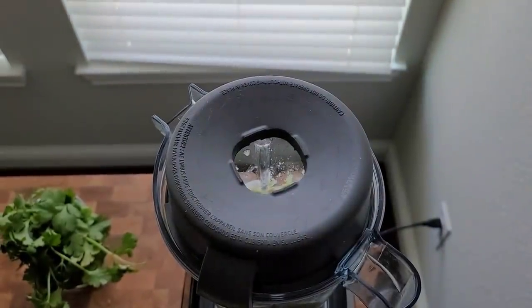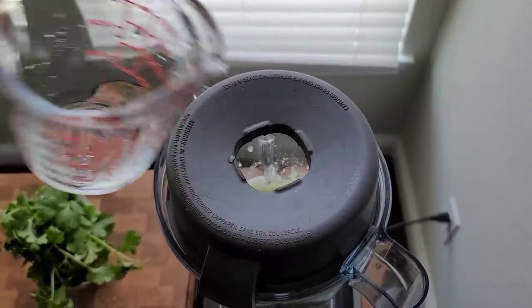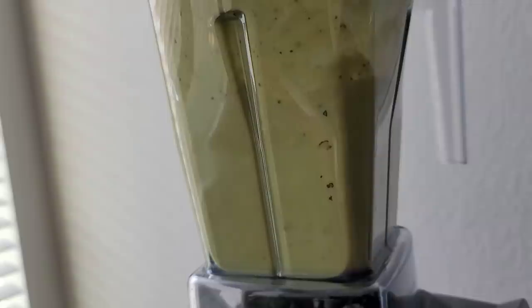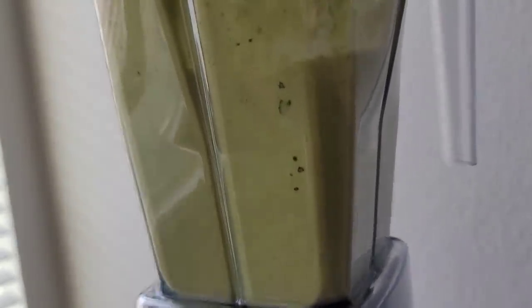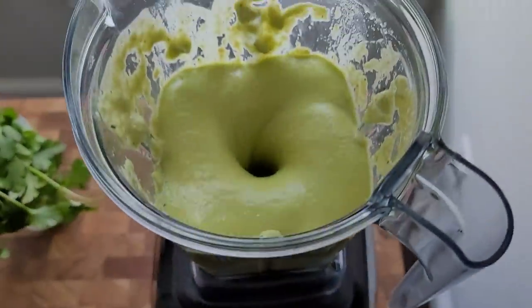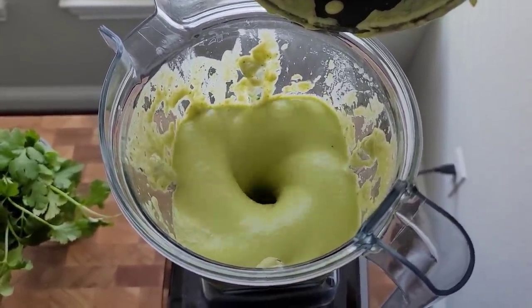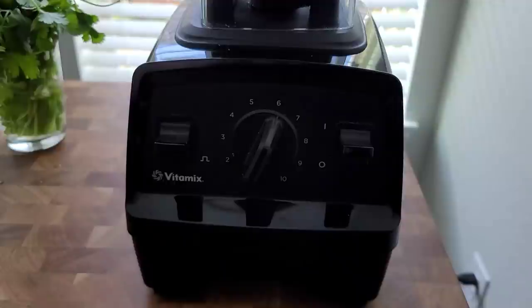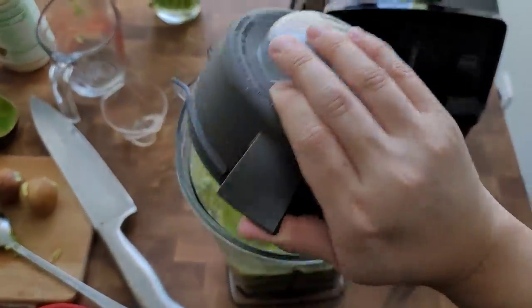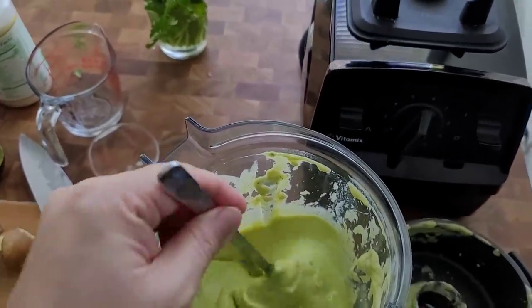It does need more water, so let's add a little bit — there we go. This is right where I want it. You'll want to taste it for salt and seasoning.